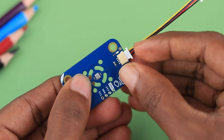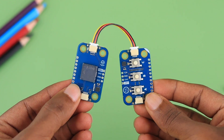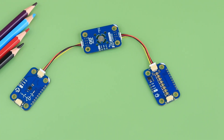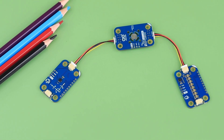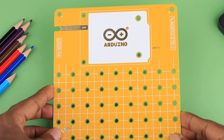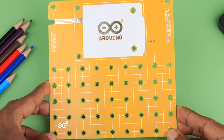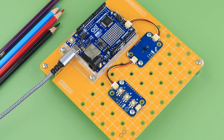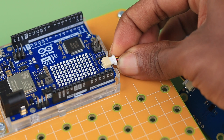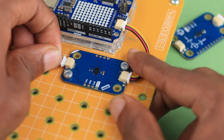An interesting aspect of the Modulinos is that they are polarized, so you can only connect them in one way. They are also chainable, which means you can connect multiple Qwiic-compatible modules one after the other and expand the possibilities of your project. The structural frame included in the Plug and Make Kit is both durable and sturdy, made from high-quality materials to ensure stability. It is designed for quick and easy assembly, complete with all necessary screws, nuts, and spacers. Using this kit, you can build a fully functional IoT project in under 40 minutes without the need for soldering or a breadboard.